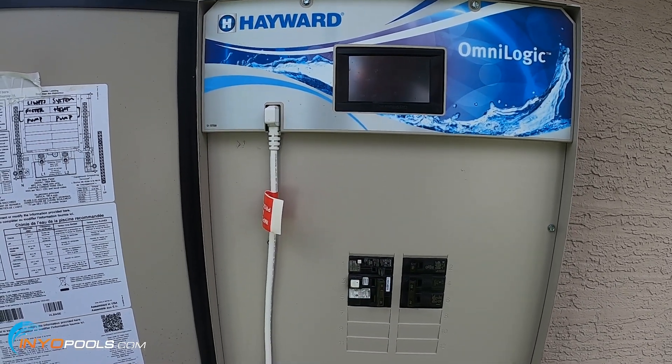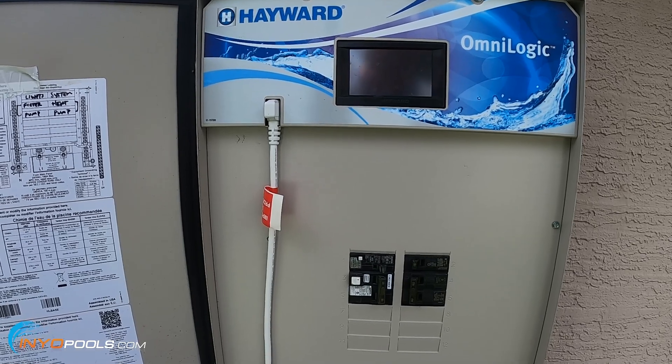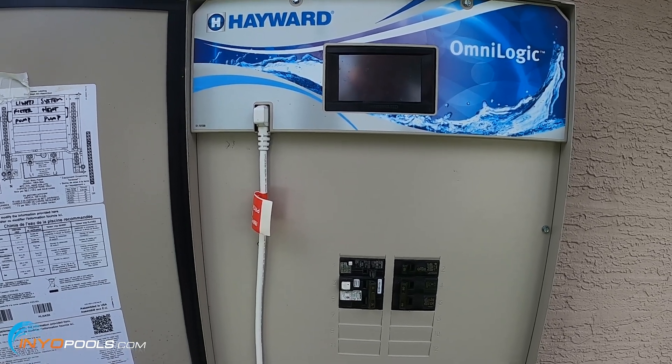Hopefully that helps you figure out the voltage of your motor. If you have any questions about this or anything pool or spa related, visit us over at inyopools.com. Thanks for watching.